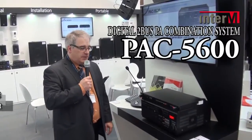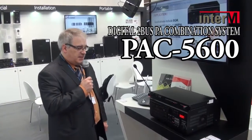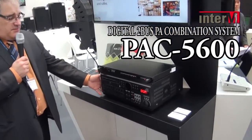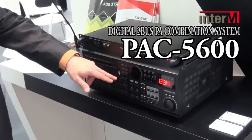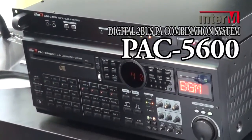Hello, I'm John Vallone with Inter M and I'd like to present to you our new PAC 5600 all-in-one amplifier. The PAC 5600 features a CD player, USB media drive, AM-FM tuner, as well as multiple line level or mic level inputs.